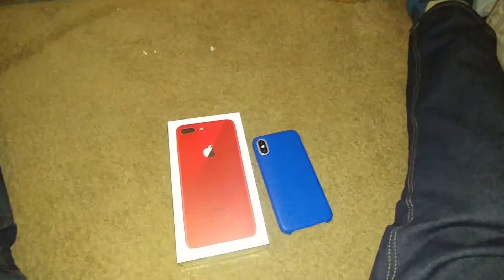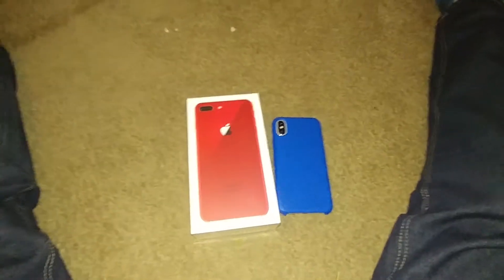It's the 256 gigabytes — yeah, it's a big boy. I got a case for it, a blue case, but I'm going to put it on later.